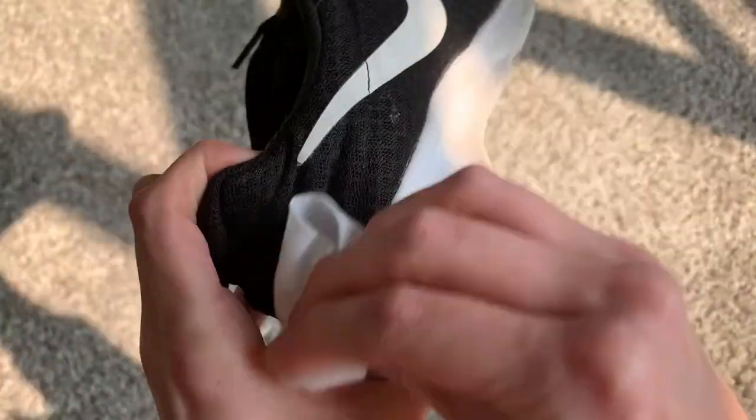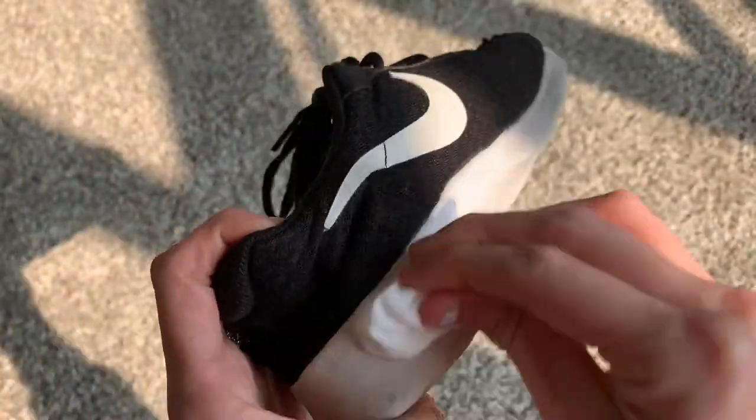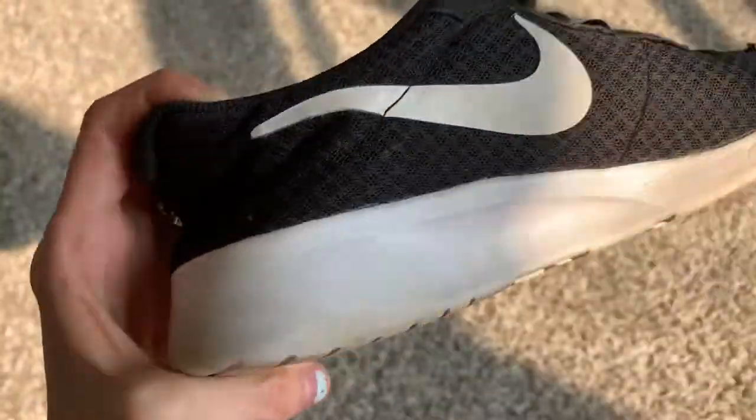Last but not least, another great thing baby wipes do is clean your shoes. We're an active family — we go outside a lot. My shoes get dirty so fast, my daughter's shoes get dirty so fast. I think my daughter wore her shoes like one time and they were covered in mud. So use a baby wipe to clean off your shoes and they're like brand new. I hope you enjoyed this Mom Hack Monday and found some of these baby wipe hacks super useful.